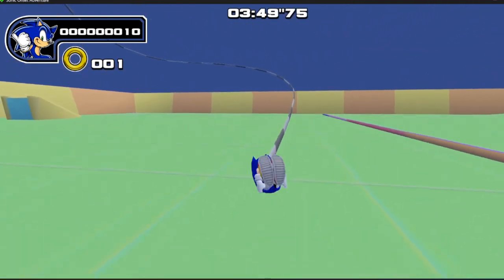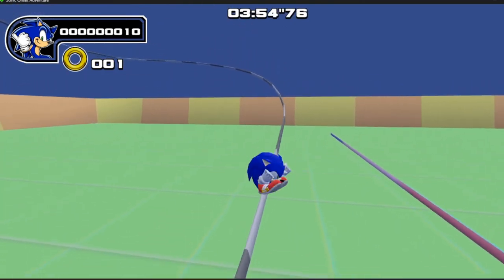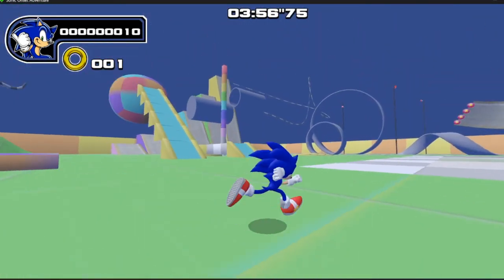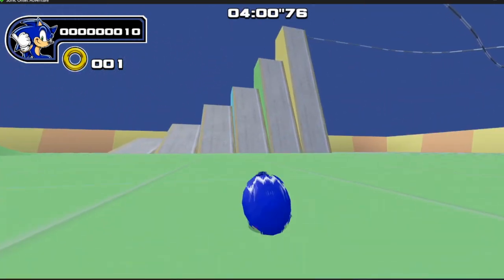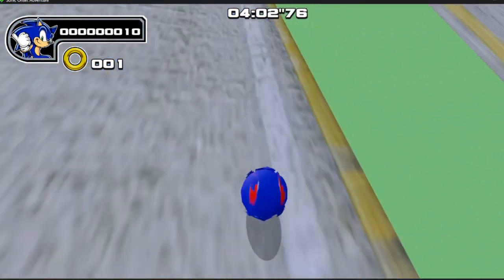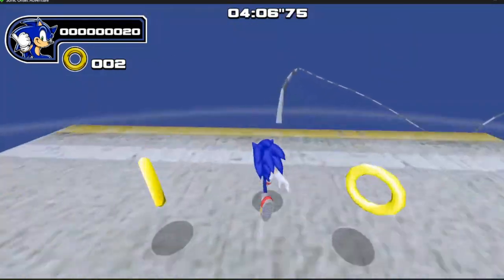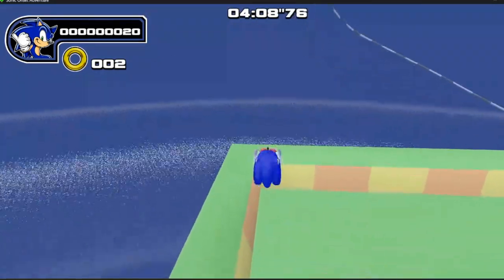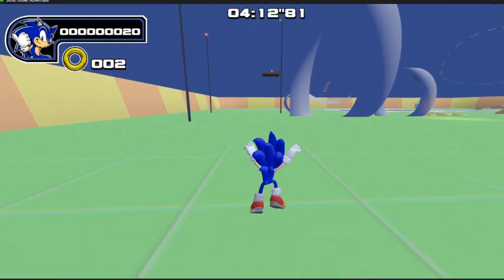The rails don't work. I don't know if that's just me or if the rails just don't work, because he just doesn't clip on them — even the one down there, and inside that loop, and also at the top. He wouldn't go on them for me for some reason. Maybe that's a skill issue, but either way it's still a thing.